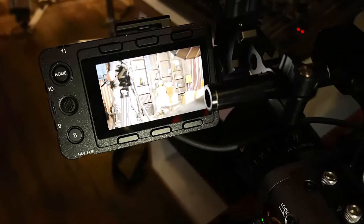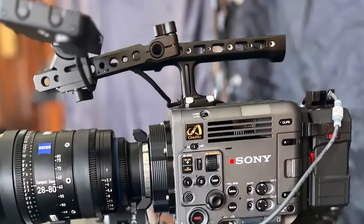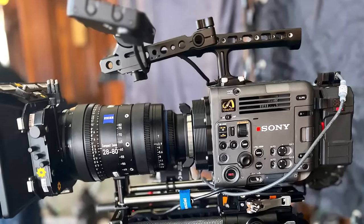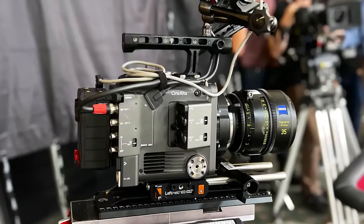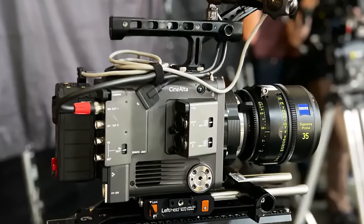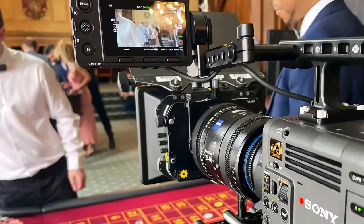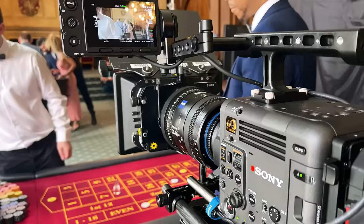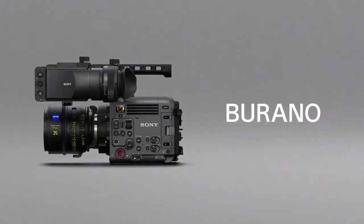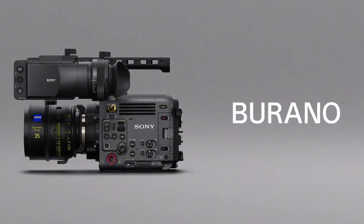The Burano can record from HD to 8K depending on the resolution, aspect ratio, and codec. It supports multiple internal recording formats, such as the new XAVC-H for 8K, which uses the MPEG-H HEVC H.265 high-compression-efficiency codec. Other recording formats include XAVC and XOCN-LT — Sony's original compressed RAW format that captures 16-bit linear data, giving filmmakers more freedom in post for color grading. XOCN-LT can reduce file transfer time and storage load, making post-production workflows more efficient than standard RAW data.